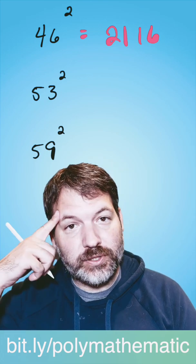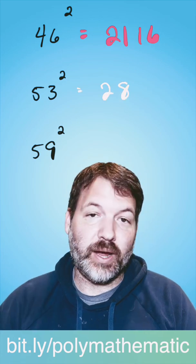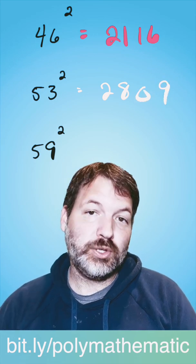Let's try it again: 53 squared. Again, first thing we have to do is subtract away 25. 53 minus 25 is 28 — write that down. And then how far away is 53 from 50? Three. Square that, make sure you take up two digits: 2,809.